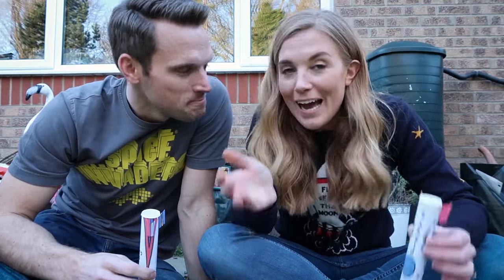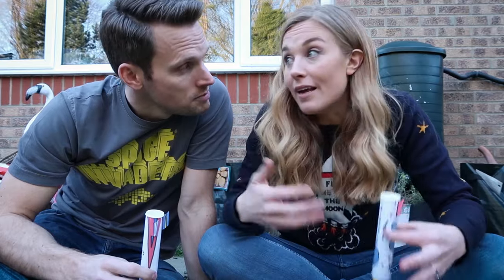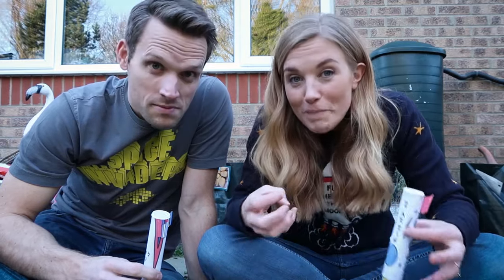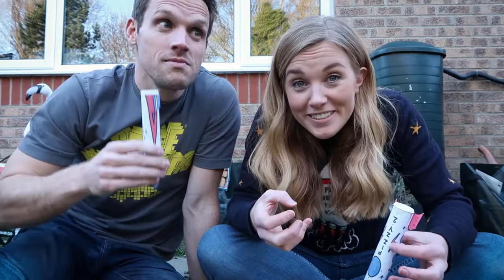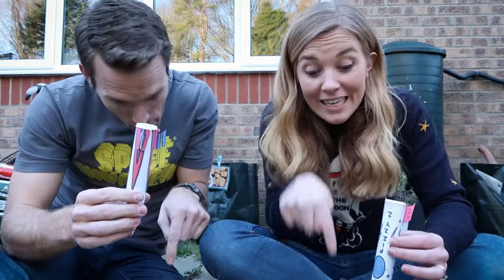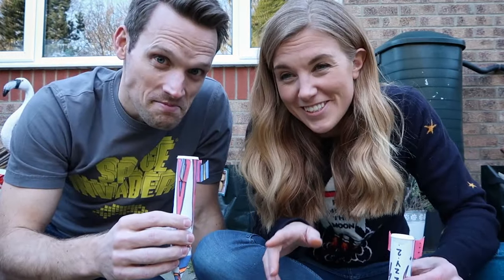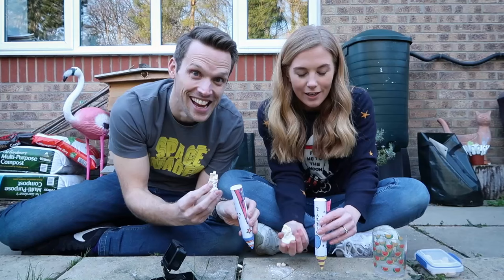All that's left to do is put the cap onto the tube, turn it upside down, and we should have lift off. But why is that going to happen? The fizzy vitamin tablets react with the warm water and release a gas called carbon dioxide. That gas has nowhere to go inside the sealed tube, so the pressure builds and builds until the gas forces its way out, pushing the lid down and the rocket up.